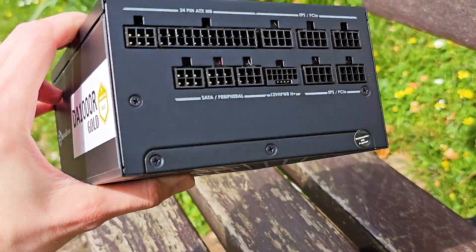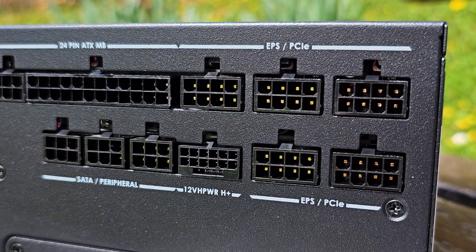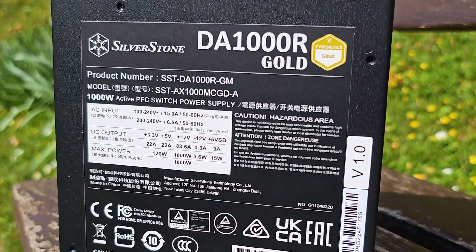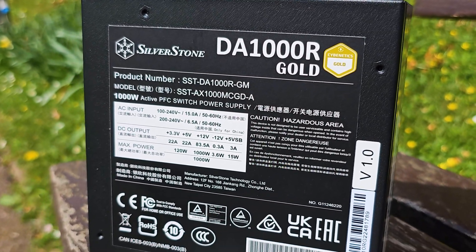On the I/O section, the 12VHPWR port is located in the middle and it's very hard to miss because the pin size is way different from the rest. Looking at the amps and rails, this PSU has plenty of juice for a high-end build, even around the RTX 490 as per Nvidia's guidelines.